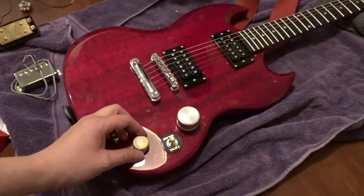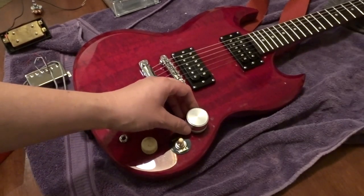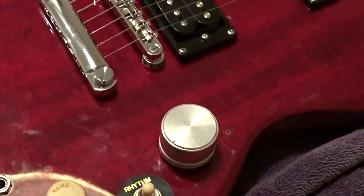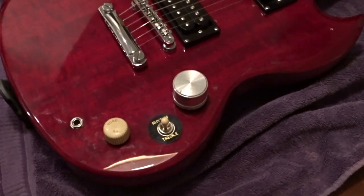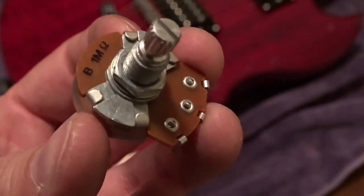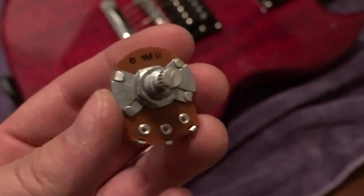We already put new knobs on it. It has one of these gumdrop knobs, which I think is a Gresh thing — correct me in the comments — and this giant old radio knob, an old 70s stereo knob we found. But that knob's got to come off because we're replacing the pot too. The pot's going to be this 1M pot, it says B1M — this is 1000K. Whereas a Gibson is usually 500K and a Fender is usually 250K, so it opens wider.